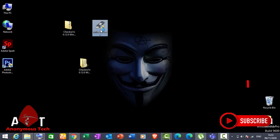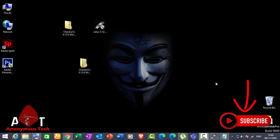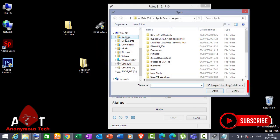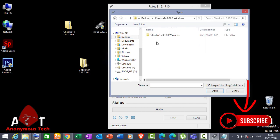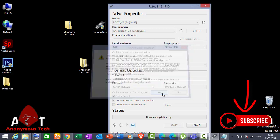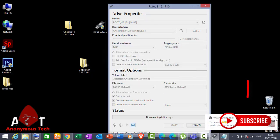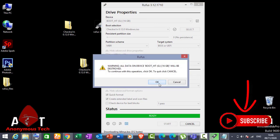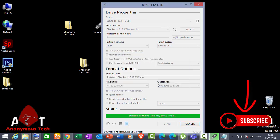I already inserted a 16GB pen drive and I open Rufus, then select the ISO. Start flashing — this process will complete in five minutes. Then reboot your laptop and connect it, and start your laptop with USB support.